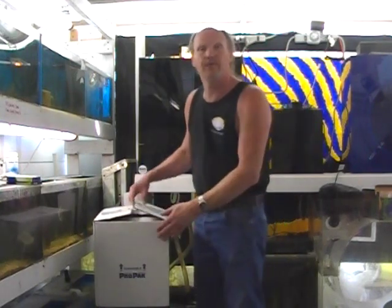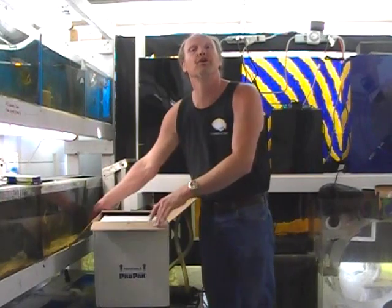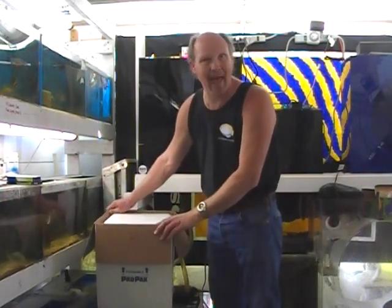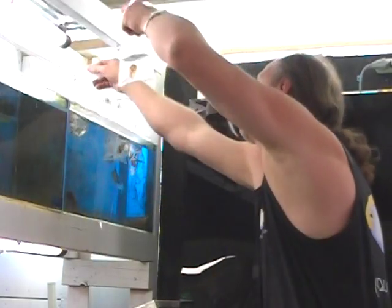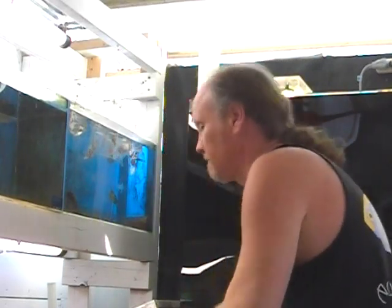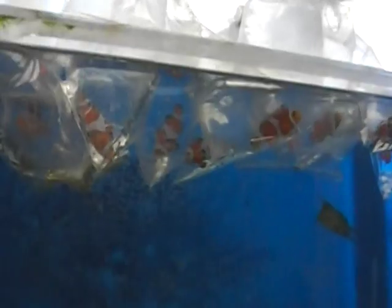I've resorted to ordering a shipment of clownfish from a clownfish breeder — tank-raised clownfish. We're in the process now of having received that box and just starting to acclimate those fish. Tank-raised means they were raised in someone's home or business, not collected from the wild.